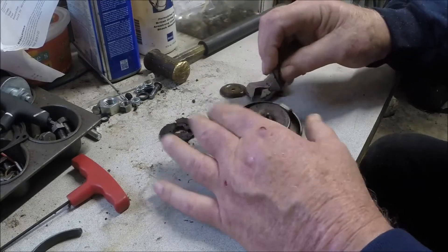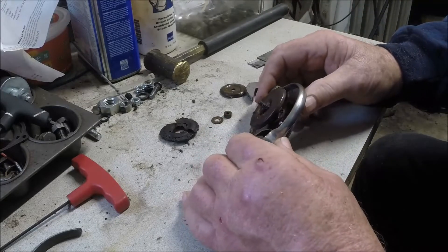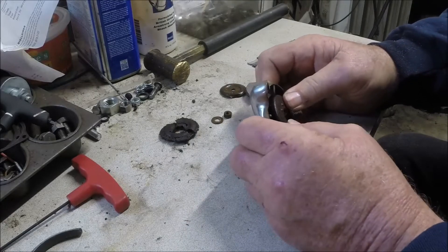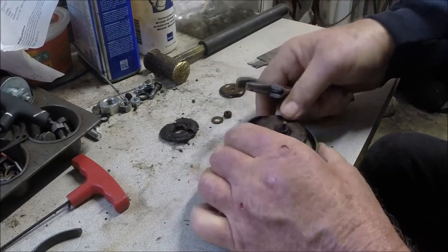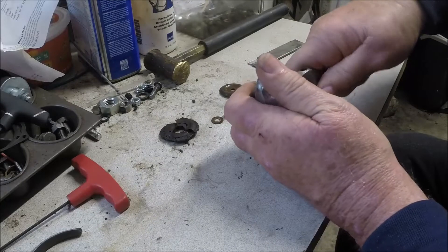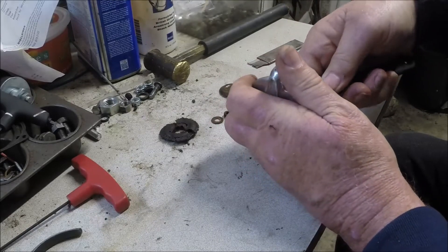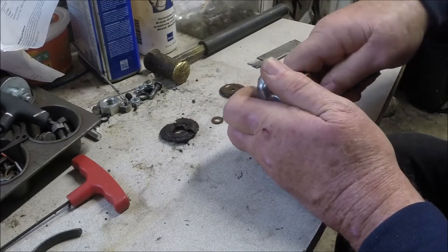There are a couple little pins there. Underneath that is a spring. Let's see if we can take the whole thing apart and clean it all up anyway. I don't know if we can get in there with a crescent wrench or not because the gasket material is all built up around that.